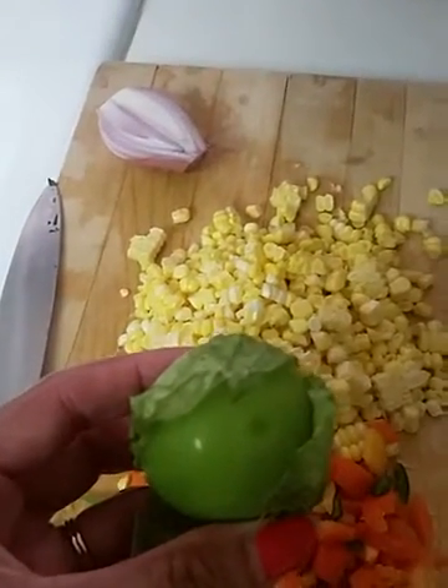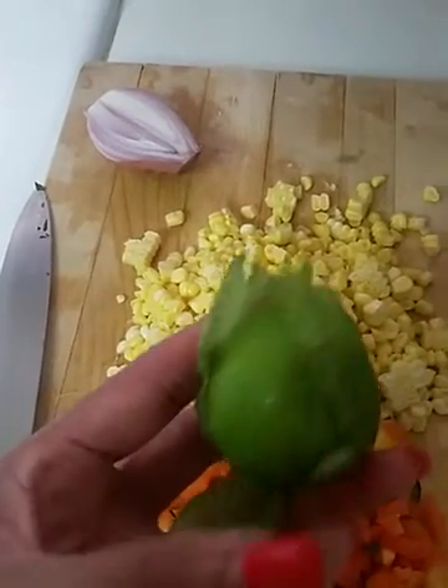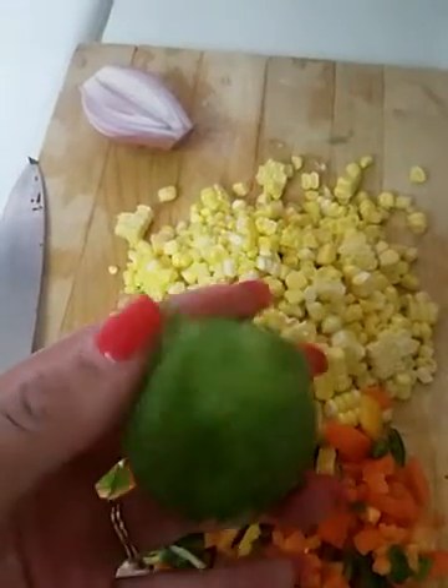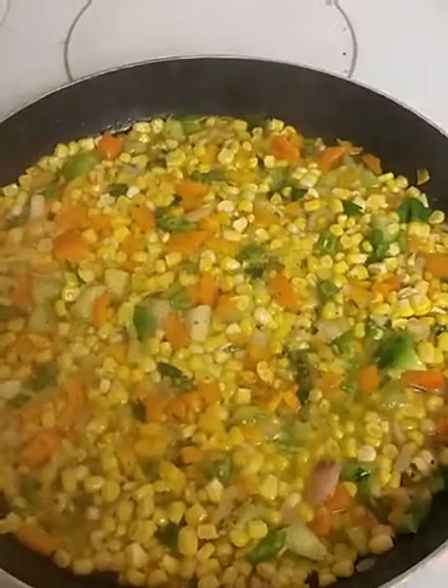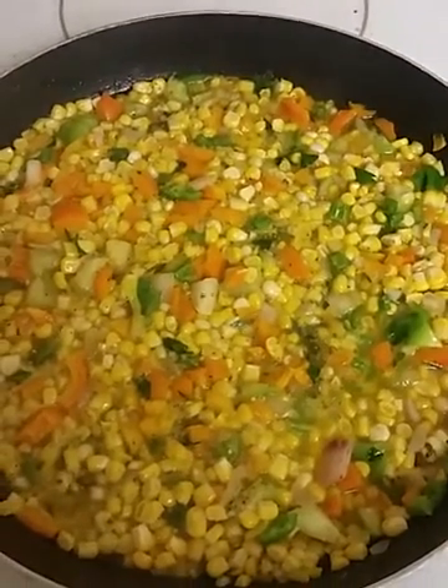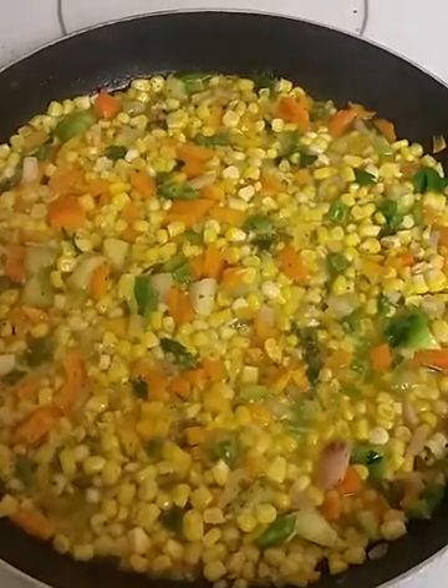This is my tomatillo. Isn't that cute? It comes all inside this little green tomato. Simmering. I wish that you had smell-o-vision so you could smell it.